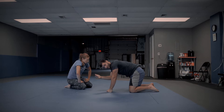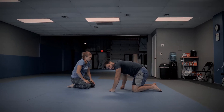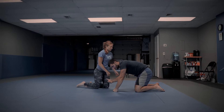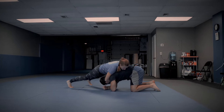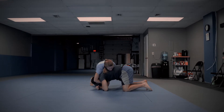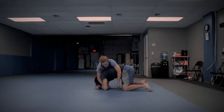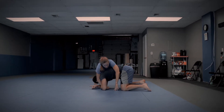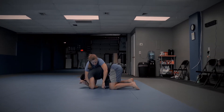I believe in progressive layered defense. So obviously as she's transitioning to take my back, I have to have something else. So if we're here in the front headlock and Chelsea starts circling, transitioning to her turtle harness — freeze right there before she locks her harness — because I'm not going to be able to do this if she locks it. She's going to be able to follow me.